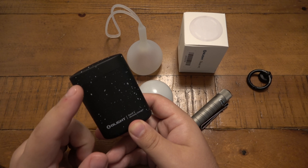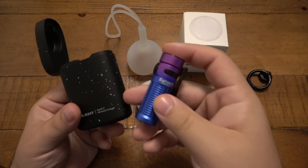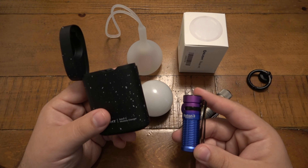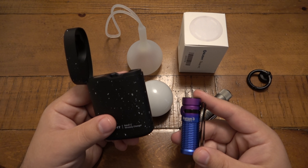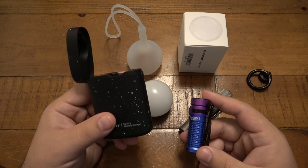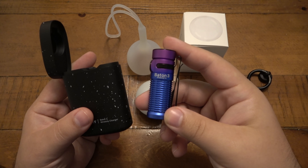They're also going to do the Baton 3 with the wireless charger in a white setup, which is really cool. This is my wife's — a limited edition version. The Baton 3 is a really cool upgrade from the Baton 2. I actually have the original Baton 1 that I EDC'd — got it from Going Gear many years ago. My wife carried the Baton 2 in orange for a very long time and has now upgraded to the 3.